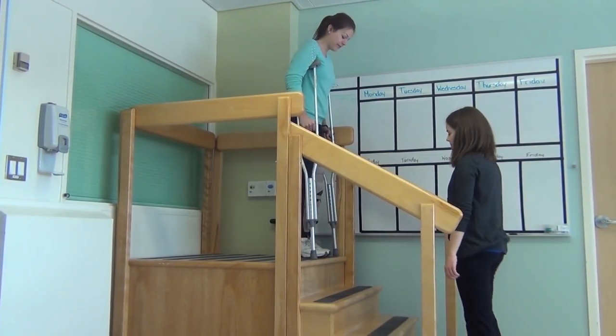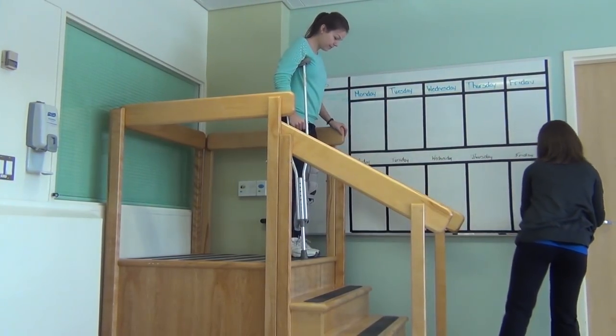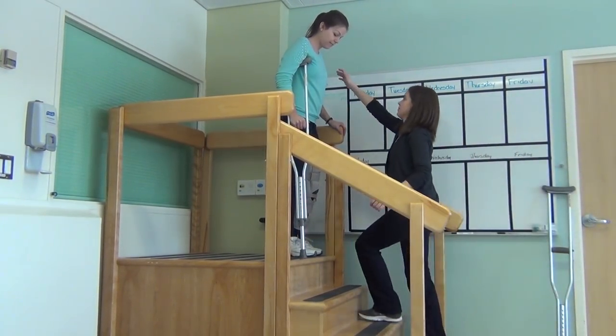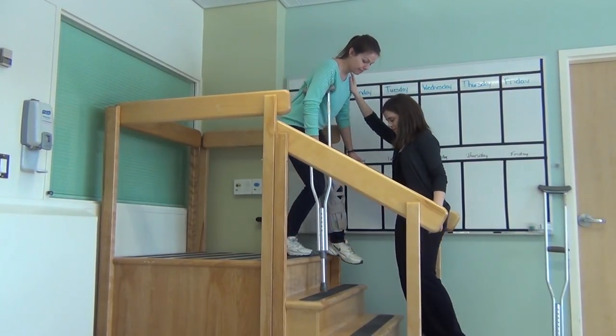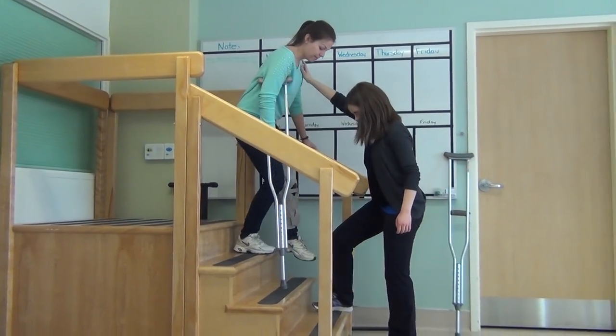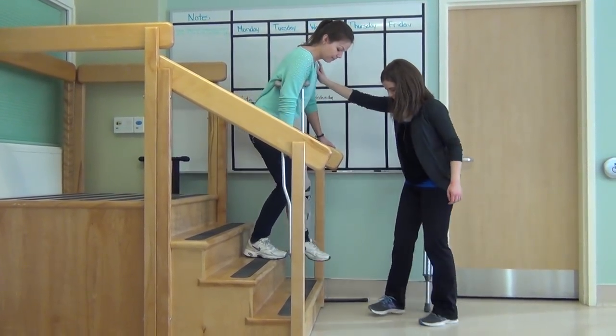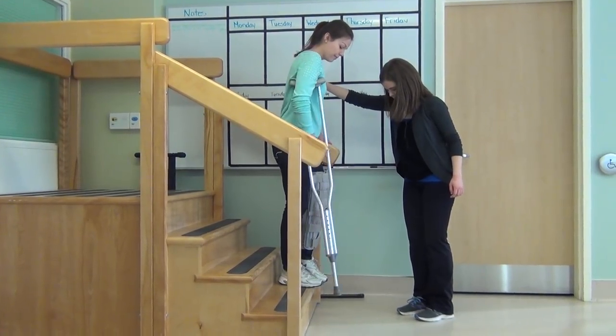When going down the stairs with a railing, start close to the edge of the top stair. Put your crutch on the stair below, followed by your injured leg to help with balance. Remember to only place the amount of weight the doctor recommended. Place all your weight on your hands and step down with your good leg. Remember that when going down the stairs, the crutches and the injured leg go first.